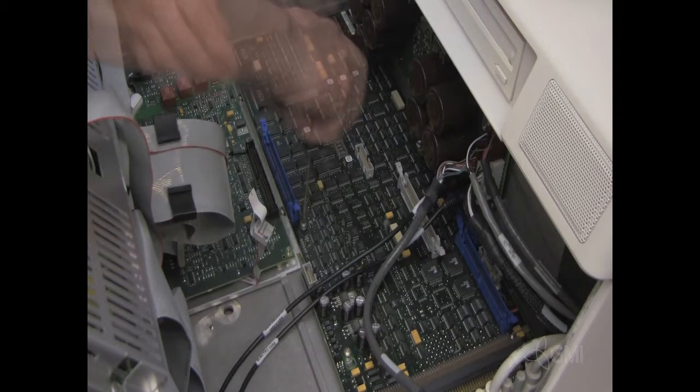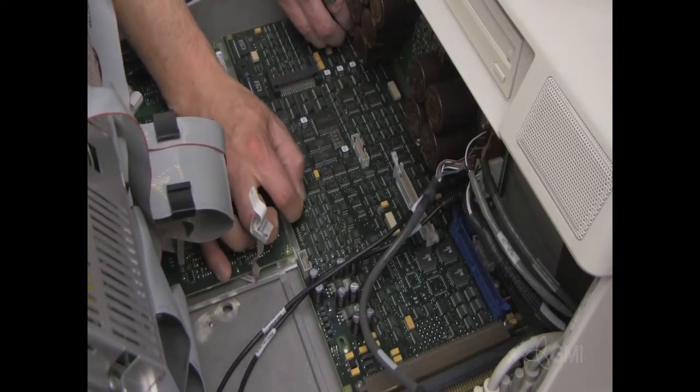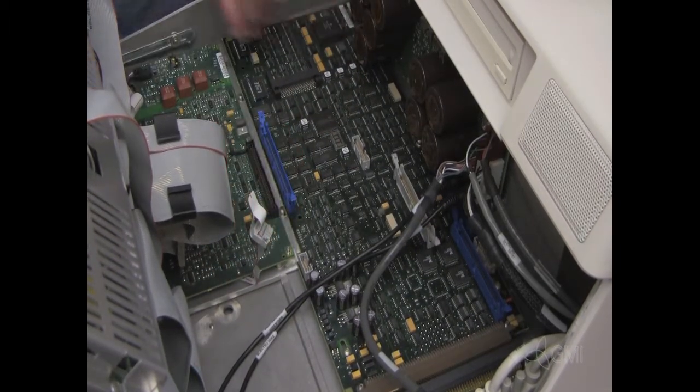Standing on the left side, slide the key processor towards you. Remove the key processor.